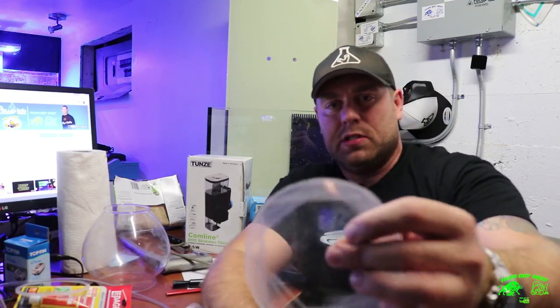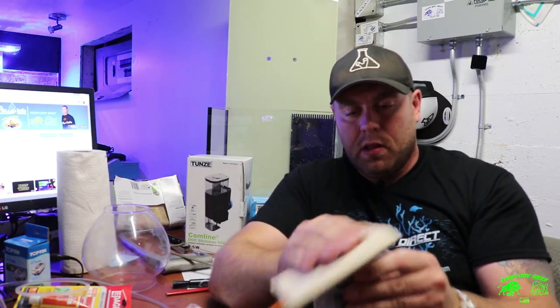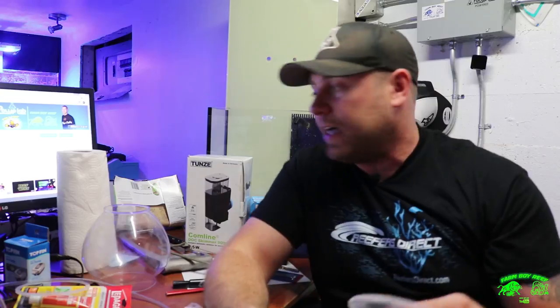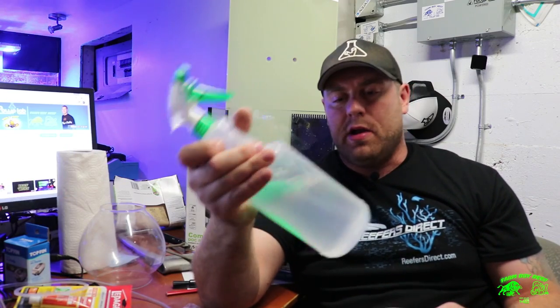We just sanded that right up — you can see it's a little rough around the edges, giving the silicone something to adhere to. I'm going to polish that up, but there's a little bit of dust on here. One of my favorite things for cleaning glass on tanks: go to Walmart, pick up a big jug of white vinegar, mix it with some water, put it in a spray bottle and you're good to go.